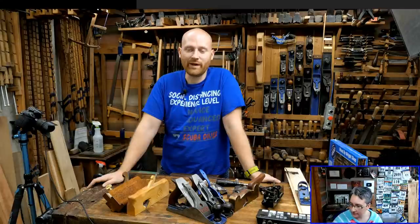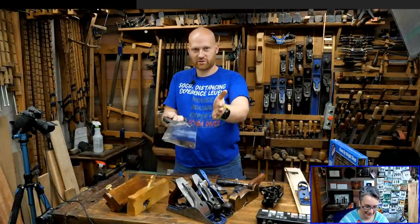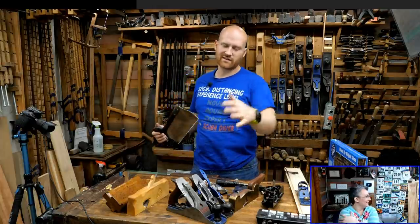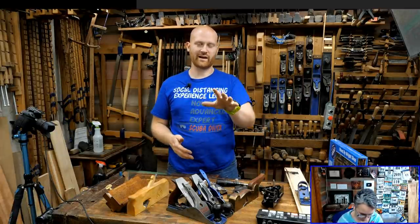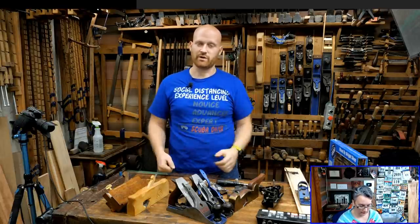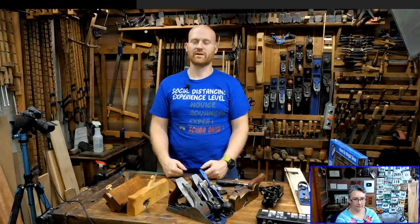Is it possible to make rabbits with just a chisel? Yes. If I'm doing just one rabbit, usually I'll grab my tenon saw — a rabbit is just two saw cuts: you cut your cheek and then your shoulder, and that piece comes out. So really all you need is the saw. If you're doing a lot of them or long ones, it's much faster to have a rabbit plane. If you have just a chisel, it's almost always faster to do it with a saw. I actually did a live a year and a half ago showing four different methods of creating a rabbit, including just using a chisel — it takes more skill but it's very possible.